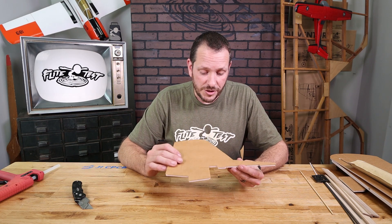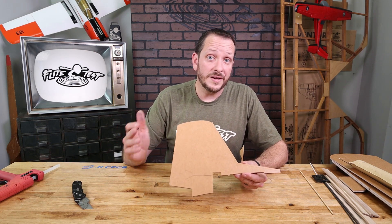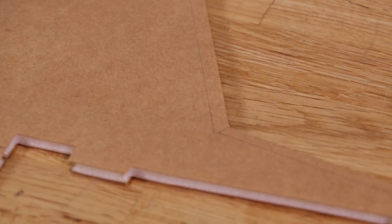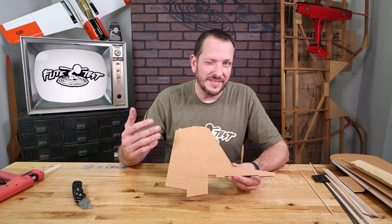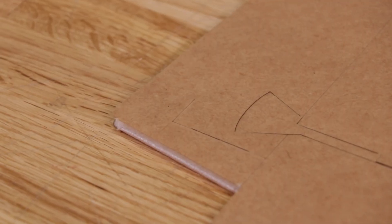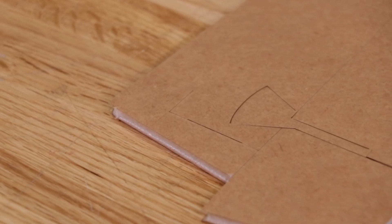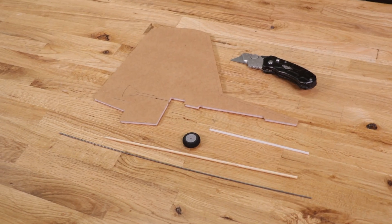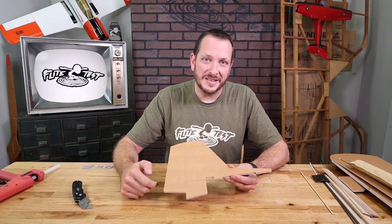The first piece that is different from version 1 to version 2 of the FT Legacy is going to be the rudder. The rudder is going to have a fold-over in the front and the front part of the dorsal fin here, giving you a little bit more reinforcement. You're also going to notice an etch line where the steerable tail wheel is going to go. Your new FT Legacy will come with the extra components and the extra tail wheel you need to make this part work.